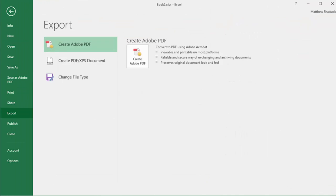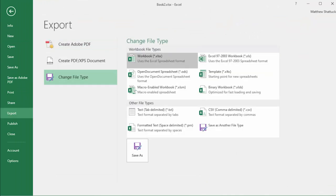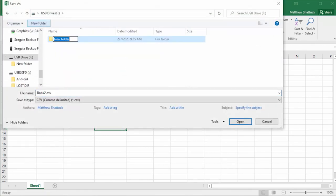Next, export the spreadsheet as a CSV file. Place it in a folder named Products on a USB drive, and save the file as ProductList.csv.